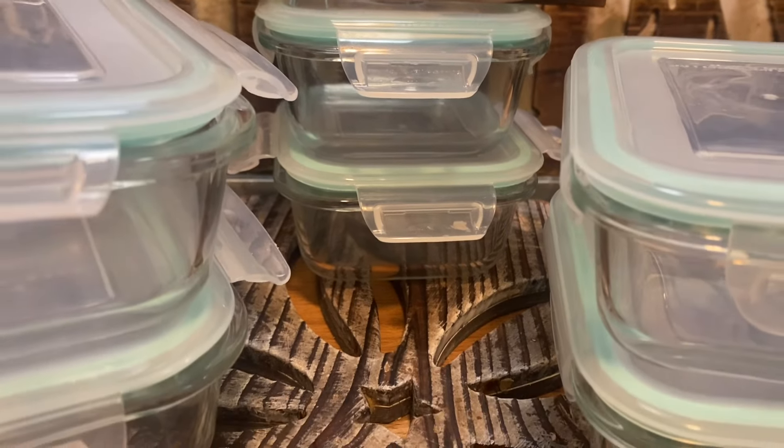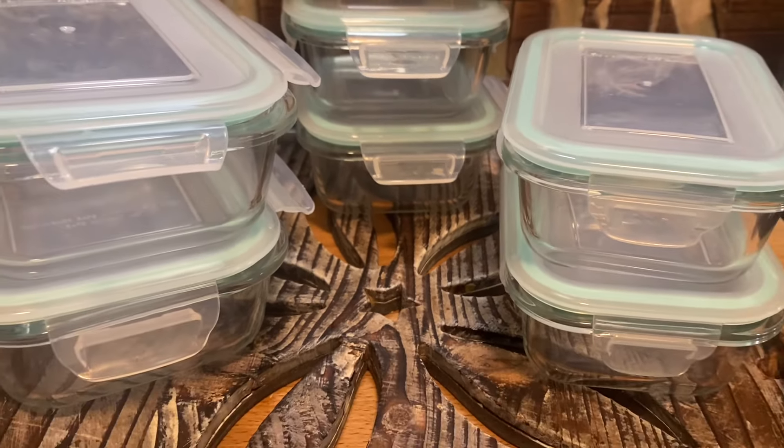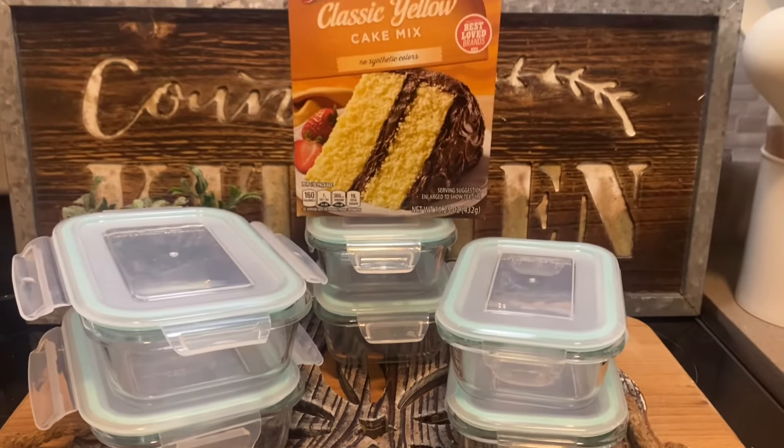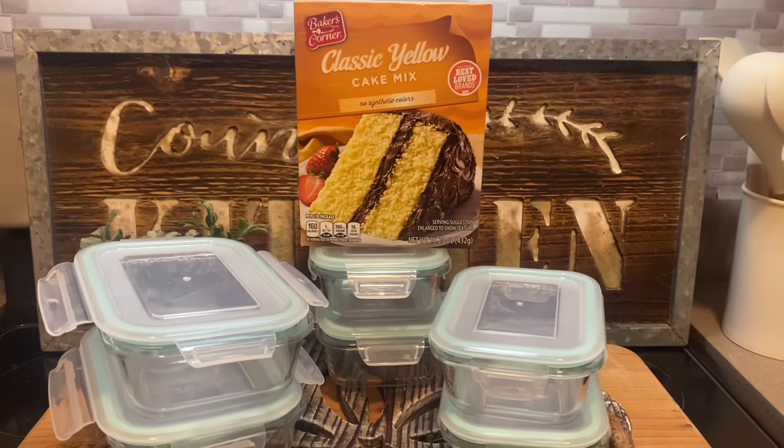These meal prep kits are all the rage — super popular. And the glass is heat safe, so I thought about what it might be like to bake a cake in the meal prep kits.